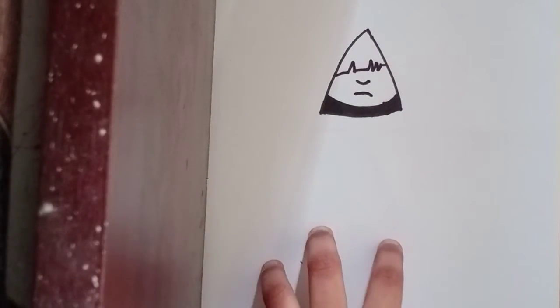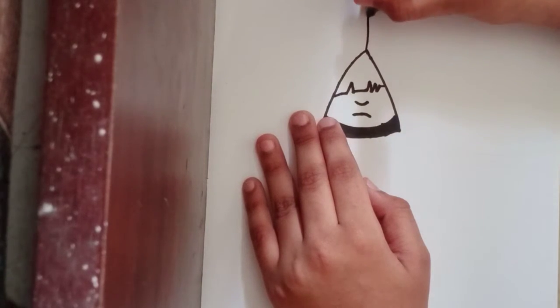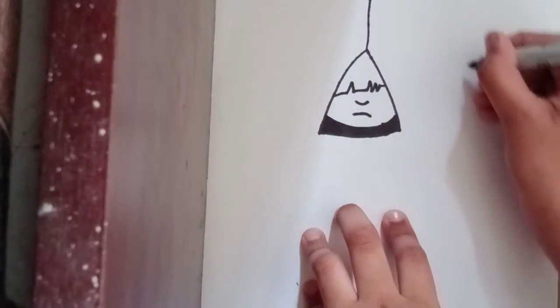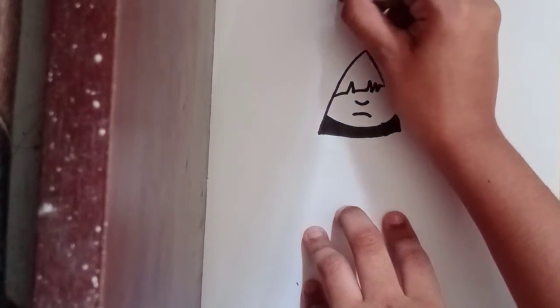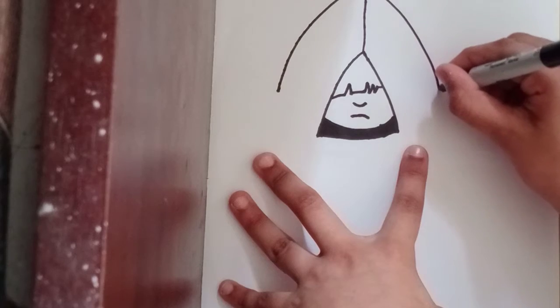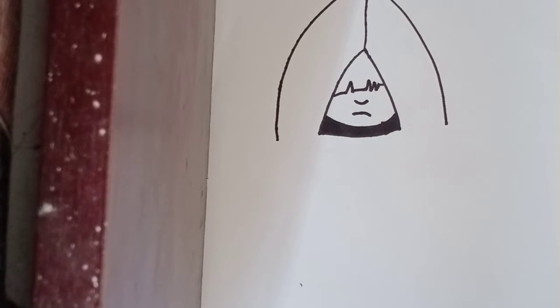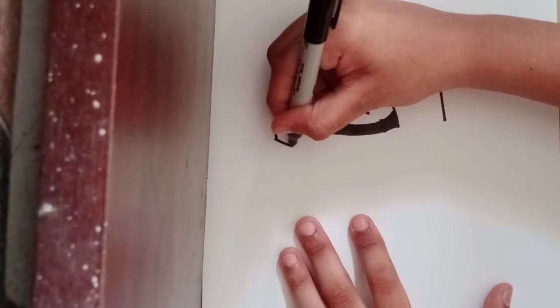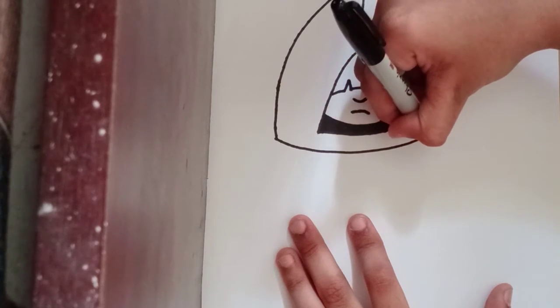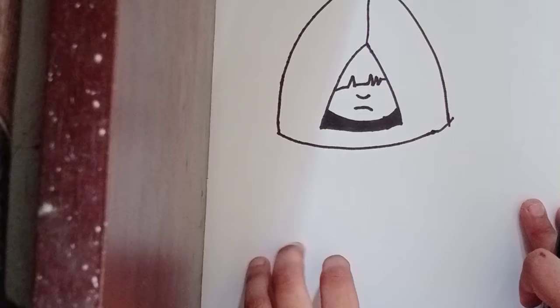Now let's draw a straight line going up, then bring it down — same towards here, just like that, just towards there. Now let's close it with a core shape going to the side, just like that.